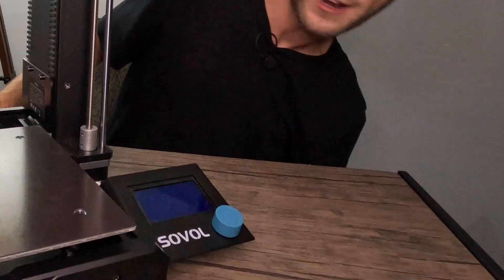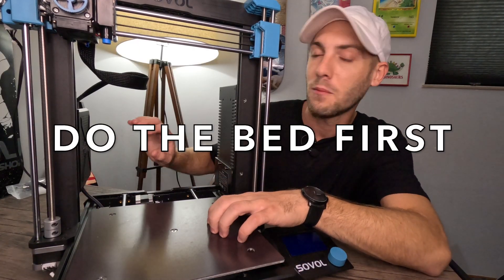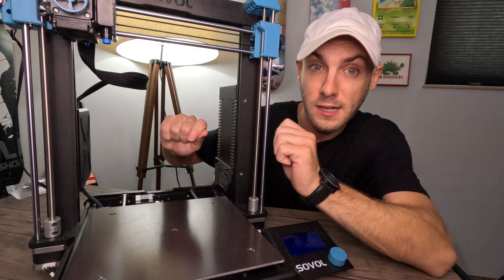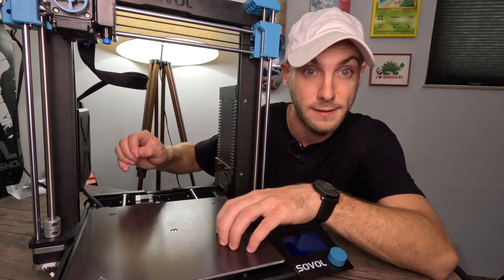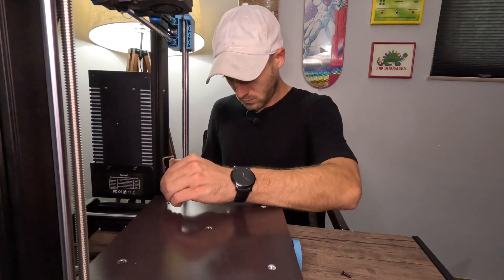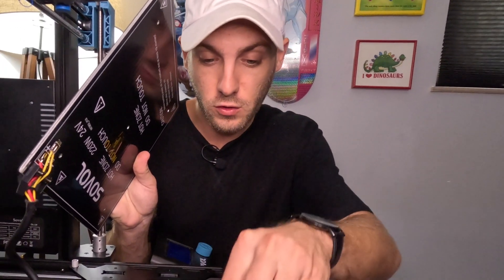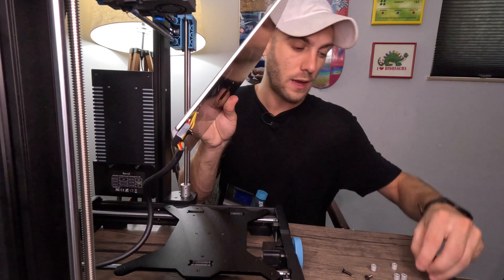We'll get our magnetic cover off of there. Underneath our magnetic cover we're going to have five little Allen key bolts. We're going to take this off. You want to do your bed first before you start unplugging anything from the little master box, and once you start unplugging things it gets pretty complicated in there. As soon as you unplug something, you want to plug something back in. So we're going to get our bed off first, then we'll start unplugging and replugging back in. The Allen key we're going to be using is the third largest one that you get in your little bag. We'll get all five of these off.